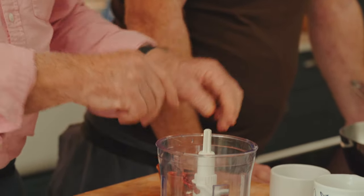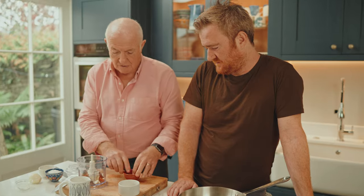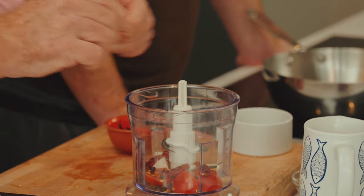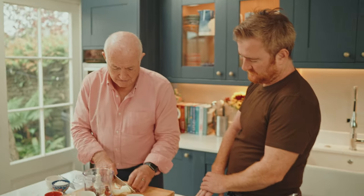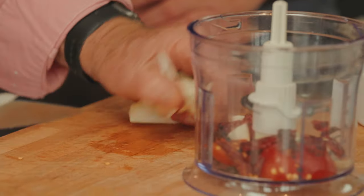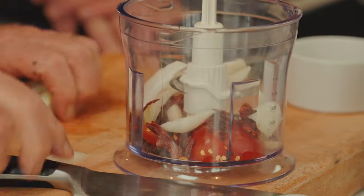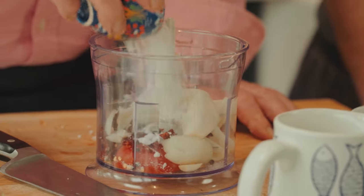Here we have some Kashmiri chilies — it's my favourite Indian chili, simply because it's not too hot, not blindingly hot, and it has a lovely deep red colour when you mix it with things. And now some onions — again I just need to cut them up a little bit so they'll blend nicely. Very simple masala paste, I think you'll agree. Then some salt, some coconut, and off we jolly well go.